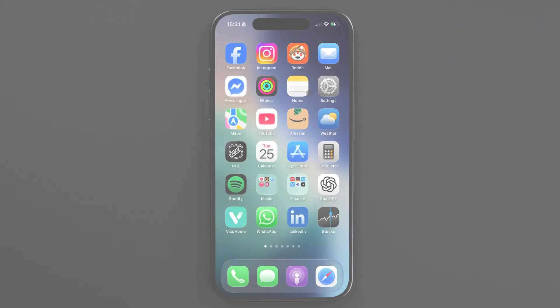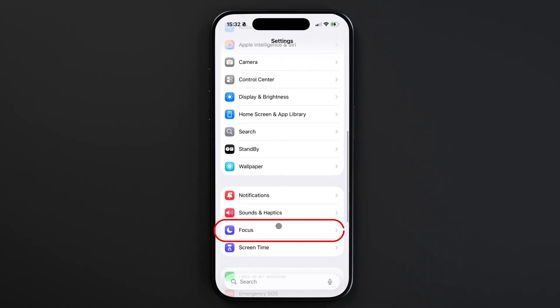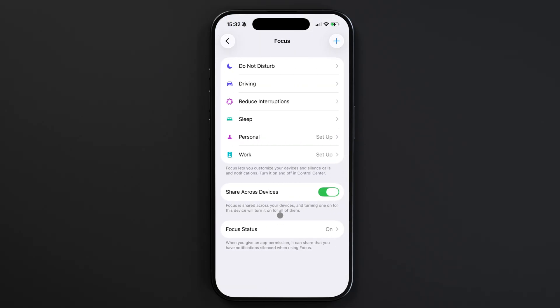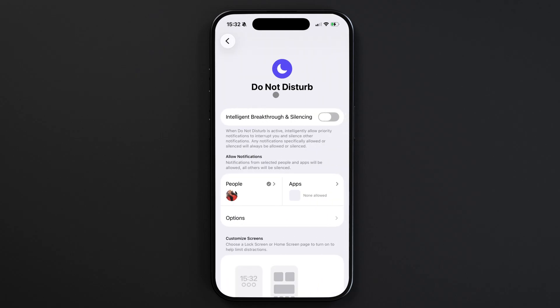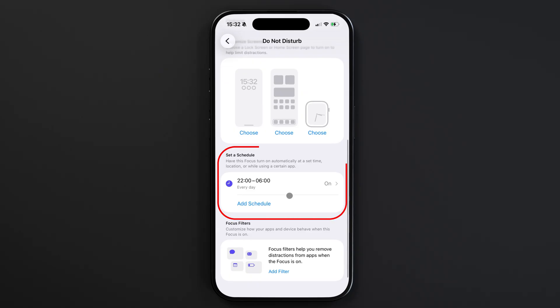If you go to Settings and scroll down to Focus, you can check the settings for each of your focus modes. These can be scheduled to automatically turn on at specific times, so if you notice your phone enabling focus modes on its own, it's probably because you have a focus mode scheduled. Take a look at those settings and set the schedule to your liking.